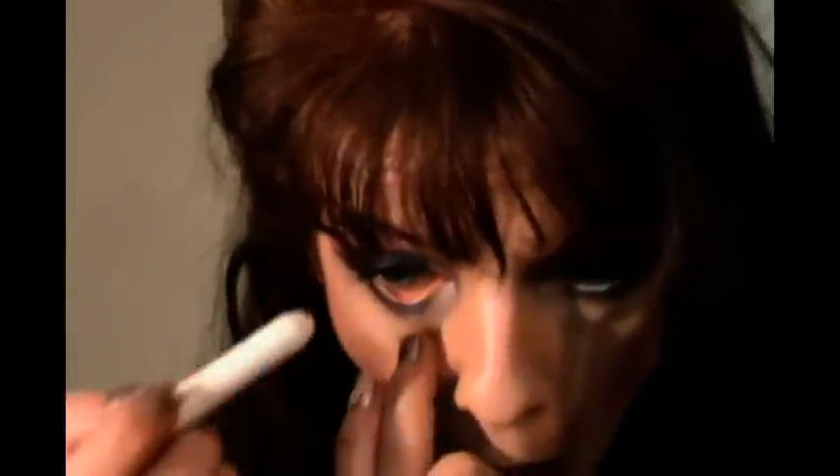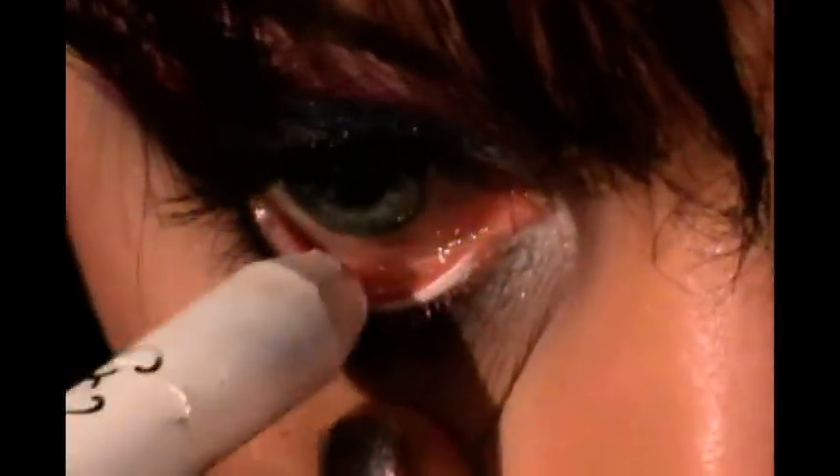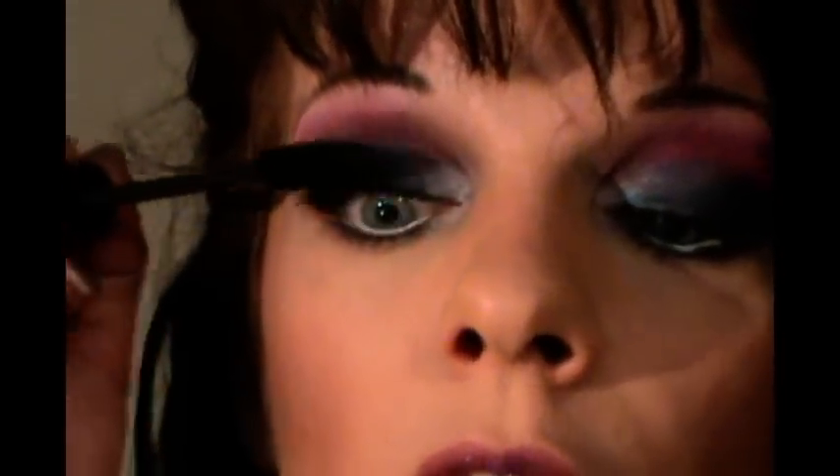Then I'm going to use NYX Jumbo Pencil in Milk and go right along my waterline. Once that's done, I'm going to use Prestigious My Biggest Lashes Mascara and apply three coats — two coats to all of my lashes and a third coat just to the outer lashes. And this is our final look — I really hope you like it!